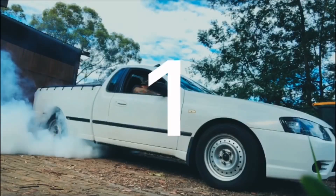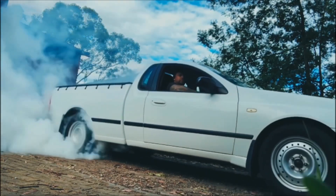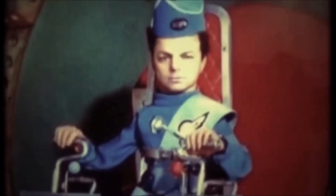G'day and welcome back to the channel. My brake bits are finally here, let's get this thing on the road. Old School Lowrider is Go.